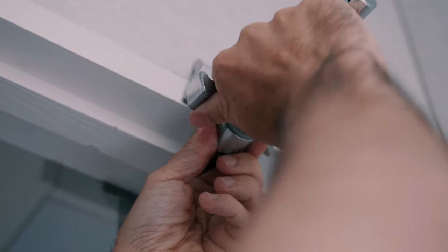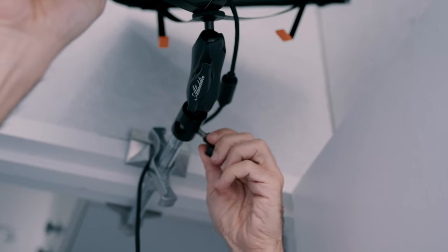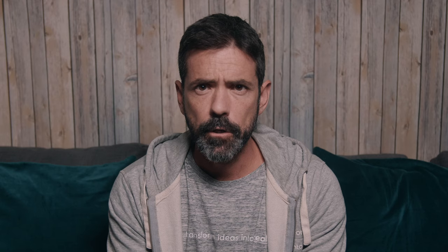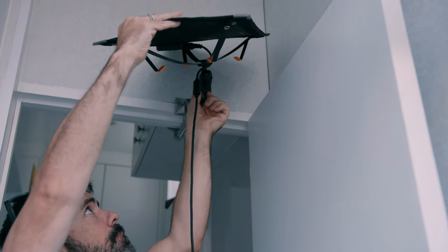By using clamps you will be able to rig your lights in every place you can think of — door frames, cupboards, tables, poles. You will be able to set up not only your backlight but also your main lights, cardboards to bounce your lights, microphones, etc. Just use your imagination.